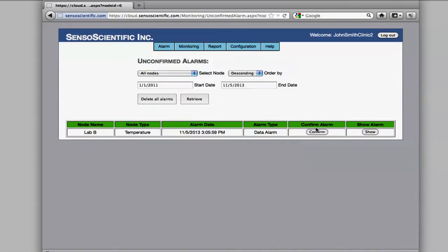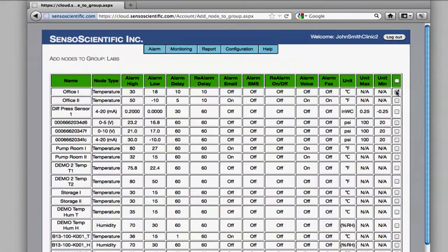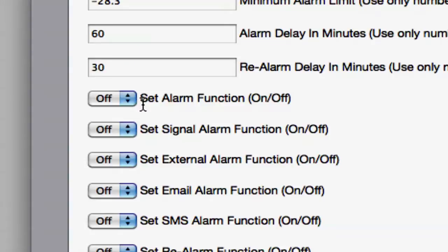From the cloud, you can confirm alarms, run graphs, customize preferences, group sensors by location, and even set up personalized alert notifications for temperature limits.